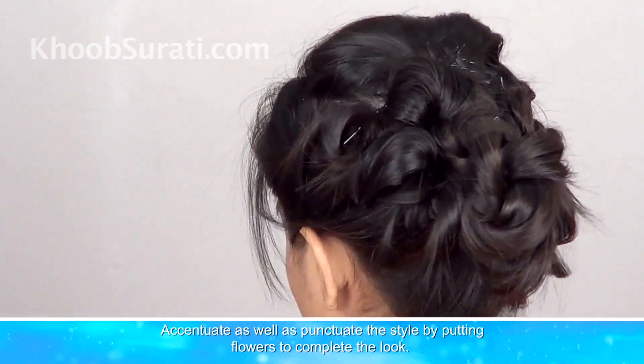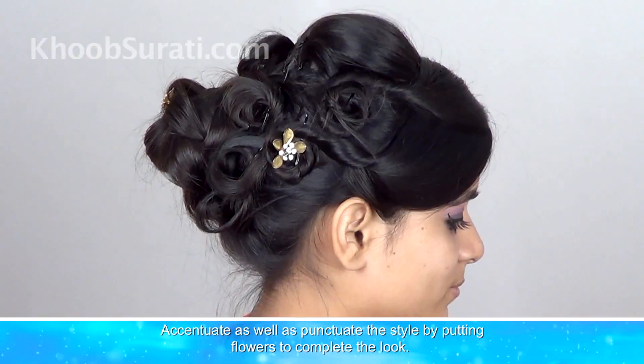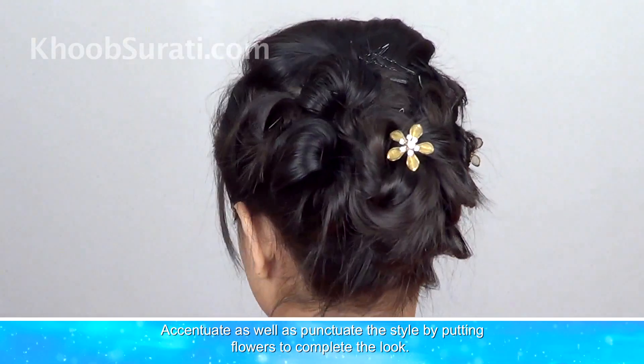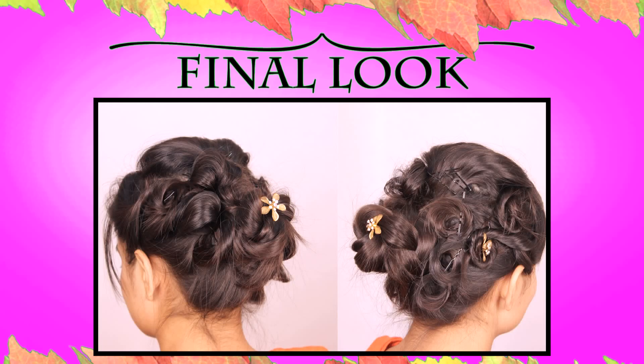Now you can accentuate this hairstyle by putting flowers to complete the look. This is the final and finished look that you will get.